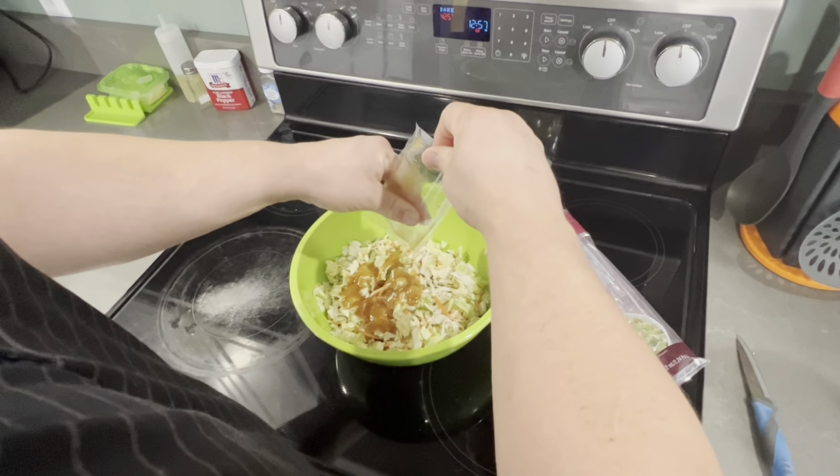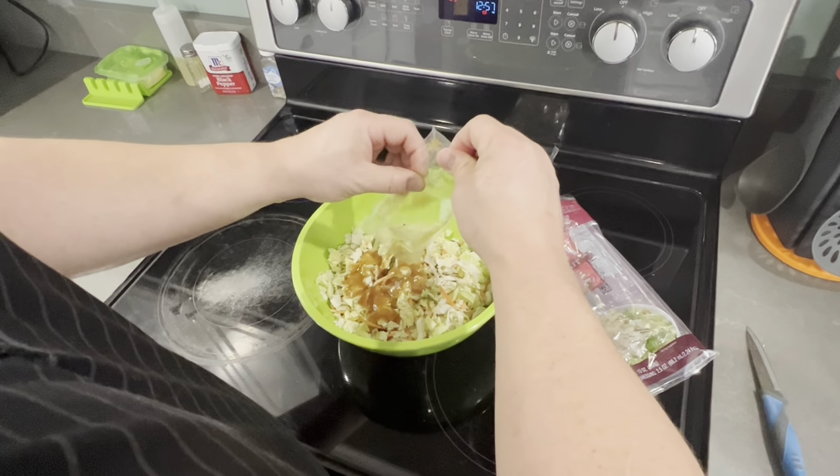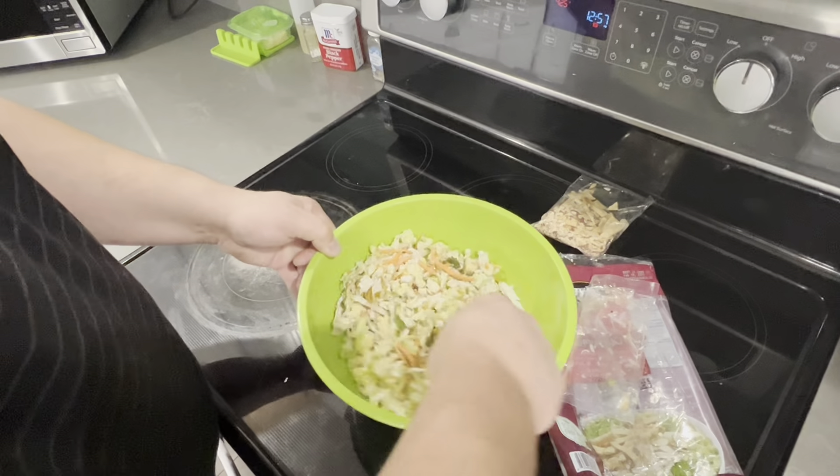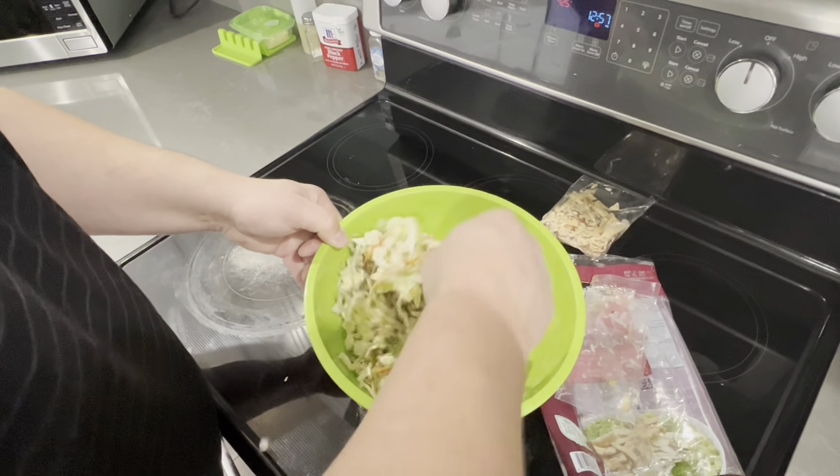This sesame ginger dressing smells really good. I love ginger. Just give it a good little toss to mix up all the dressing.